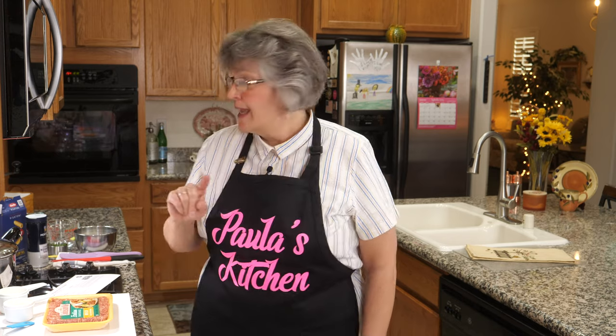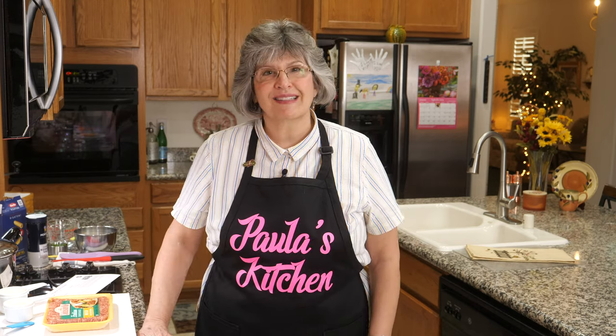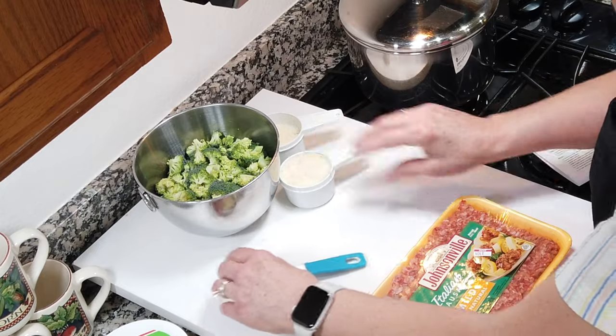Before we get busy, two things: my oven is preheating at 400 degrees, and I have a big pot of boiling salted water ready for the rigatoni. I'm going to drop that in and cook it for five minutes before we make the casserole. Now let me get everything out of the way.